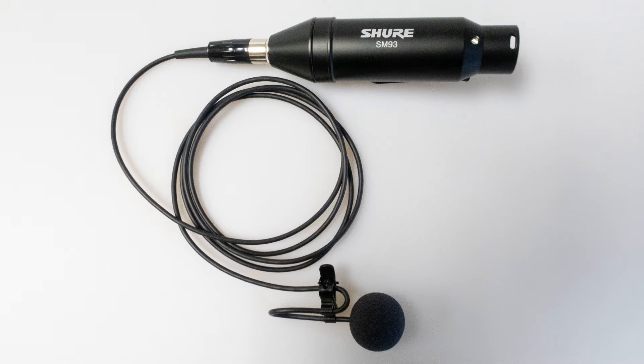I'm testing out a new microphone. I got a new lavalier microphone made by Shure. It's called the SM93. This is not a new microphone — it's been around — but it's new to me, so it's new to you.